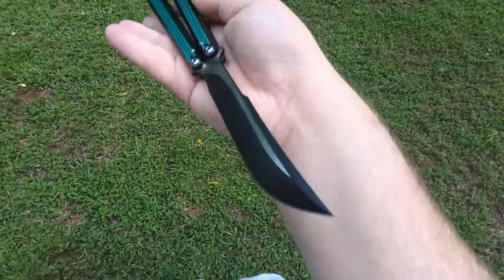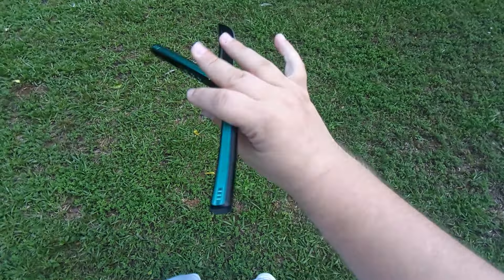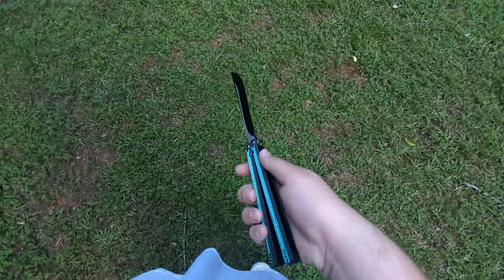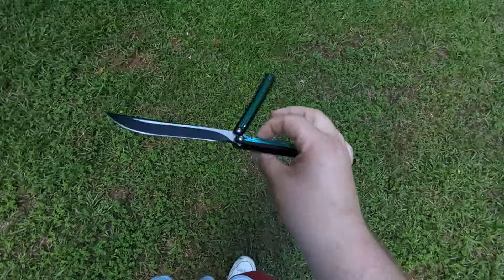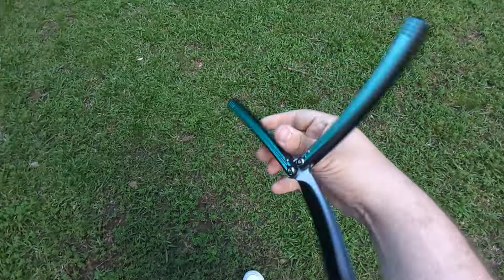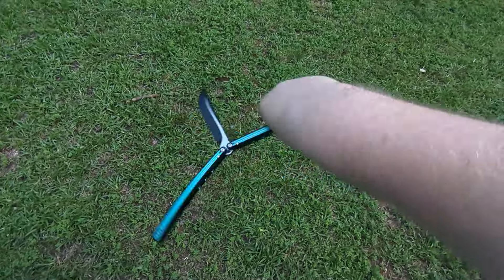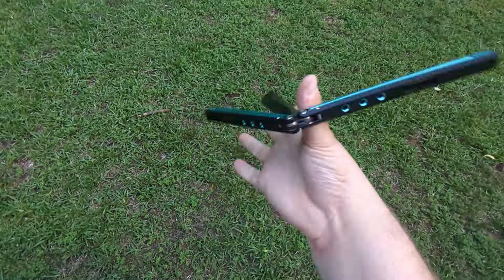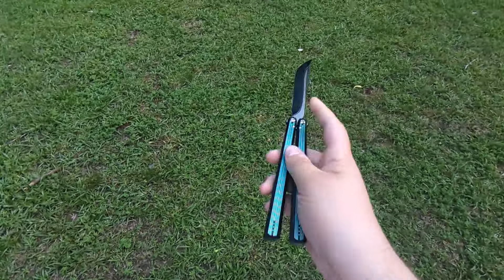The tip is also pretty freaky — it's got quite the tip. So blade-wise, ain't no joke. This thing's not playing around.